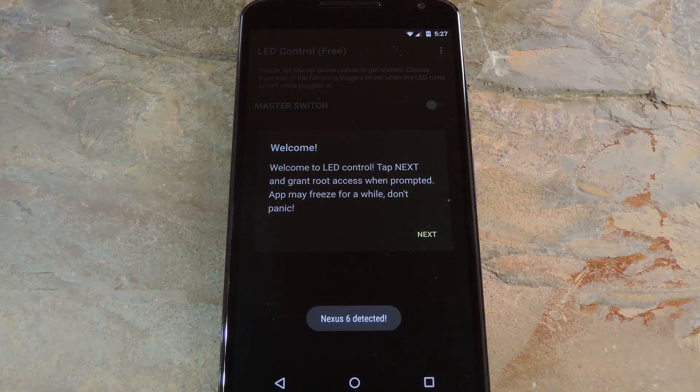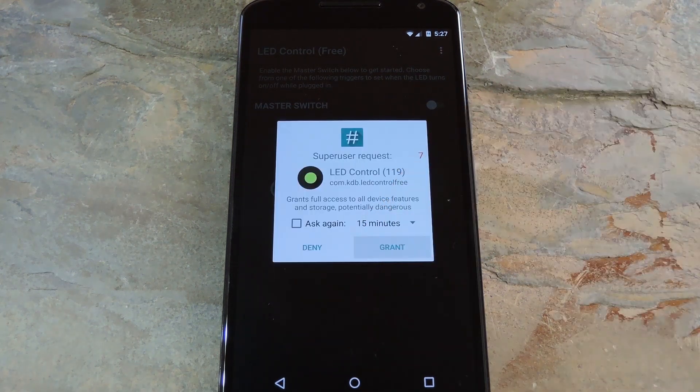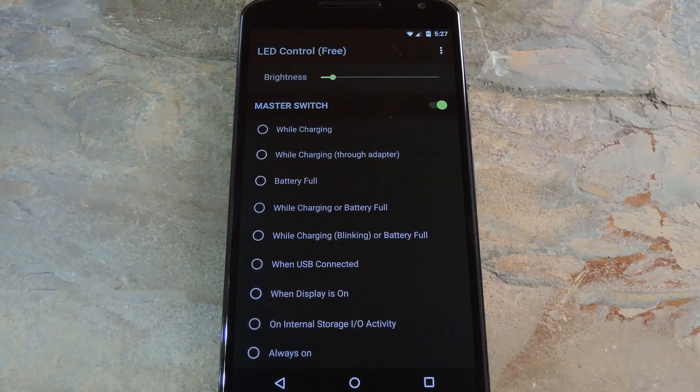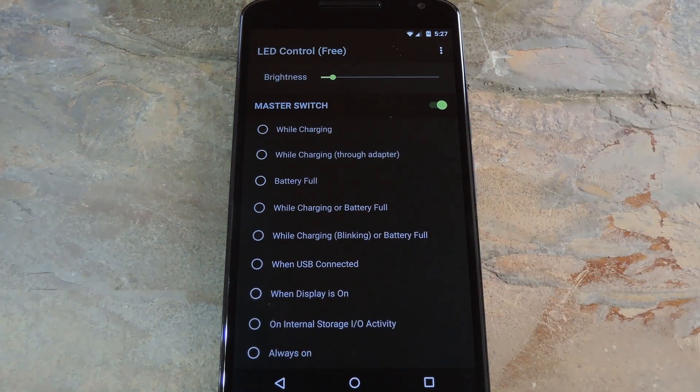When you first launch LED Control, the app will inform you that it needs to request root access. Tap next on this message, then hit grant on the super user access request. From here, start by turning on the master switch at the top of the screen. When you do that, you'll see a list of available LED triggers — these are conditions that, if met, will cause your hidden LED light to be turned on.